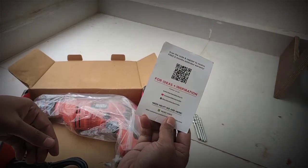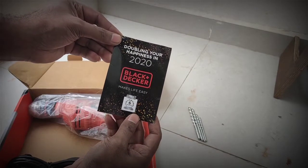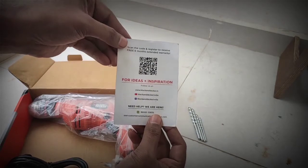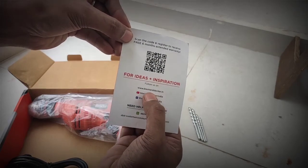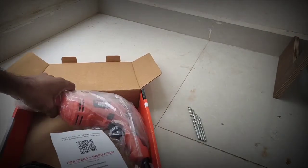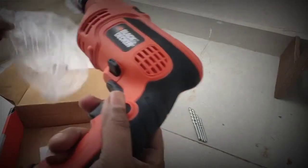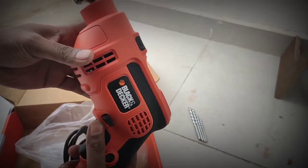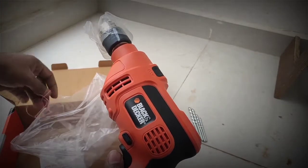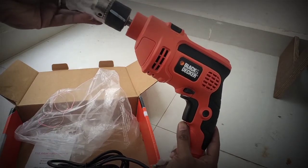They have given 26 months extended warranty — very good! Their website is blackanddecker.in — you may need to register there. I should have a part number to check. It's nicely packed and looks very sturdy. This is how it comes.